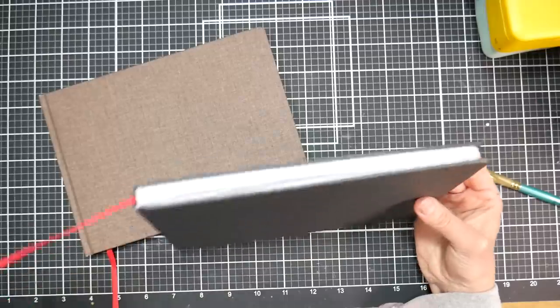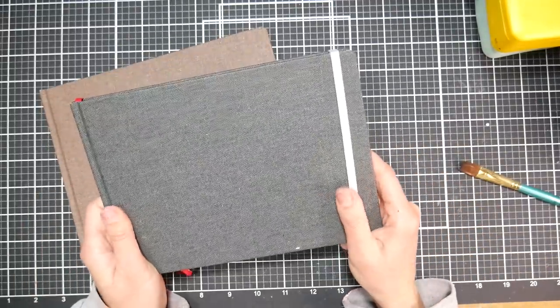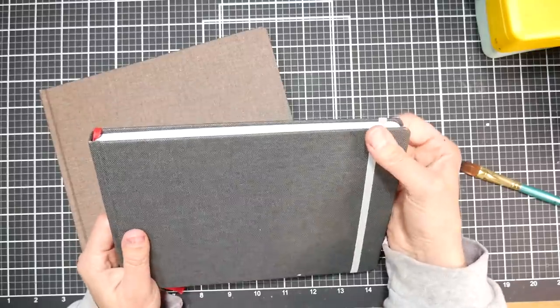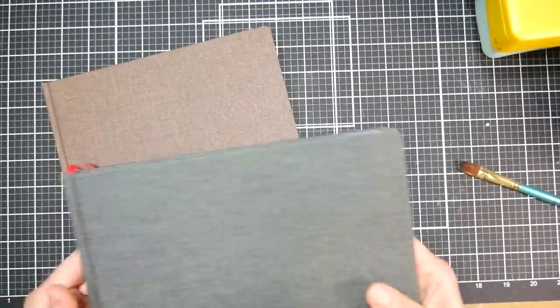They have a linen cover and a bookmark, so you can keep your place if you're painting a lot. There's also a nice rubber band to keep the book shut when you're traveling. I throw my sketchbooks in a backpack with a stool attached, and it keeps the papers from getting bent.